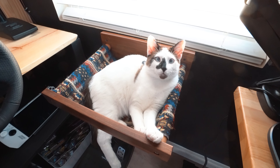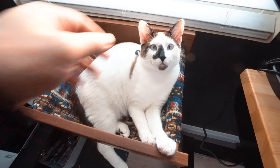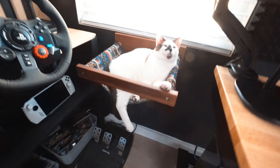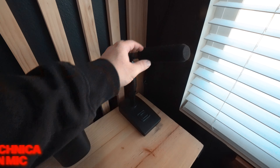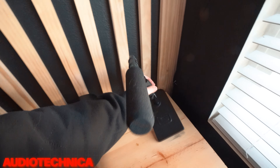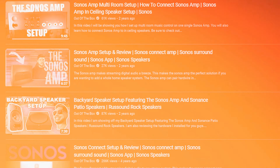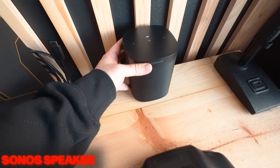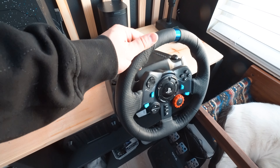Moving up top, this is my cat Bowser — he's the one who always gets into trouble when I'm trying to film anything. He hangs out in this little hammock I bought off Amazon; I just screwed it into the studs on the wall. You'll also notice I have an Audio-Technica shotgun mic up here — that's how I get my ASMR videos when I can't use my Shure. And of course, being a big Sonos fan, I always have a Sonos speaker going so I can bump some music.